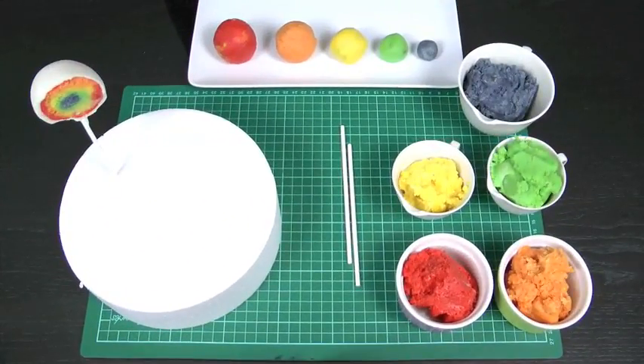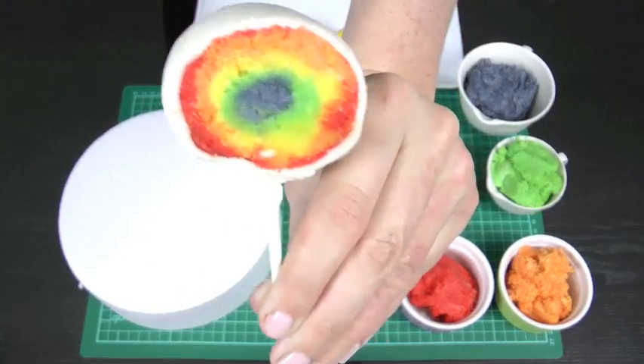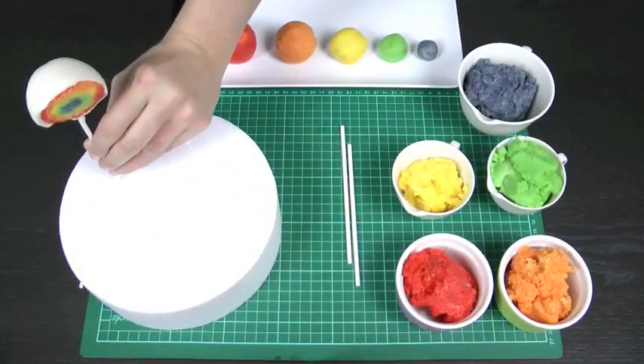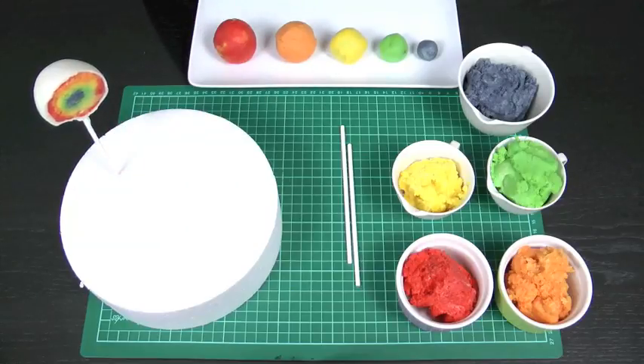Hello and welcome to Cupcake Addiction's rainbow cake pop ball tutorial, where I'll be showing you how to make this fun, bright and very effective rainbow cake pop ball. Rainbow layer cake and rainbow cupcakes are all the rage at the moment, so that equates to rainbow cake pops. Everything seems to be getting turned into cake pops these days, so I thought why not a rainbow cake pop ball?